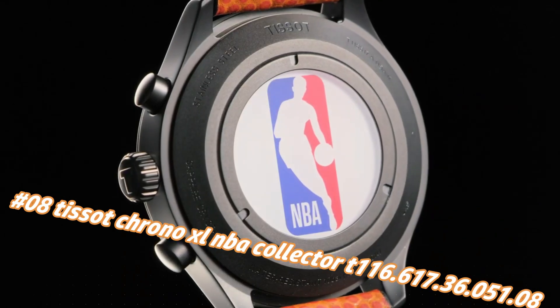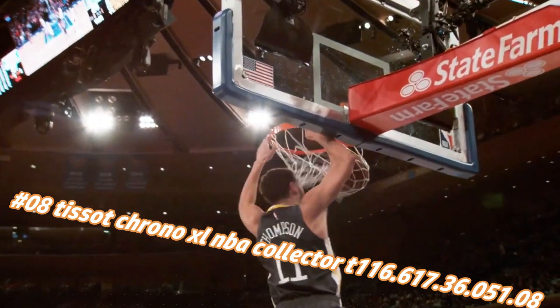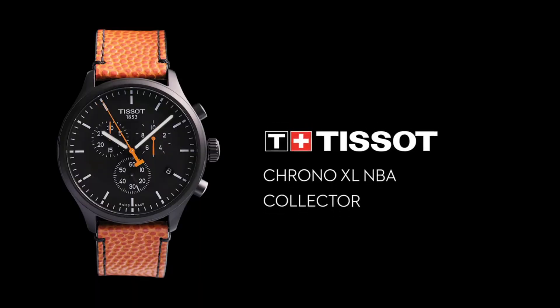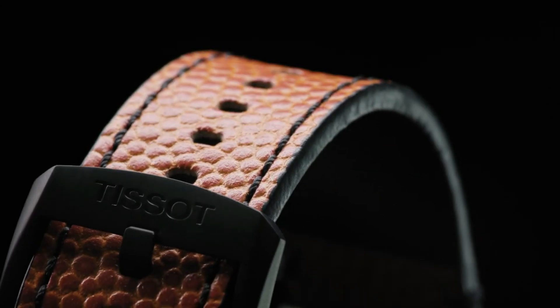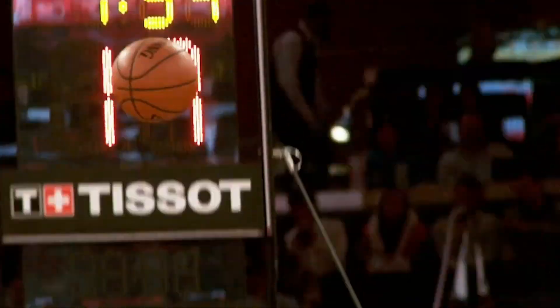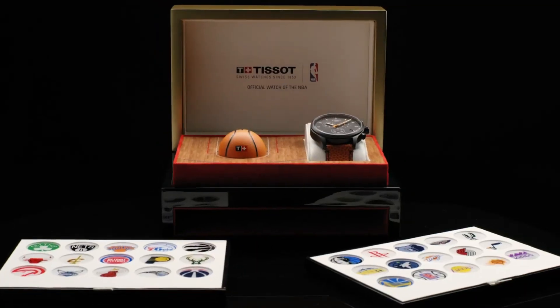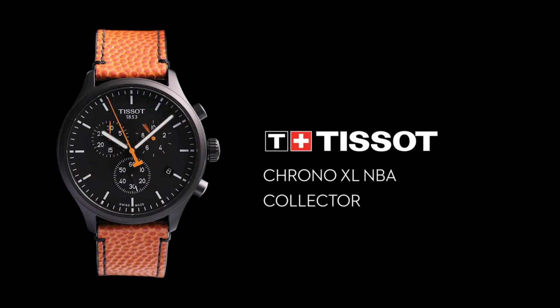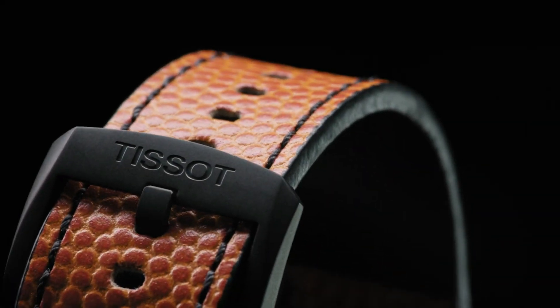Number 8: Tissot Chrono XL NBA Collector T116.617.36.051.08. The current price of this watch in US dollars is $375, but this will vary with time. Black PVD stainless steel case with an orange-black packed leather strap. Fixed black PVD bezel, black dial with luminous black hands and index hour markers, minute markers around the outer rim. Analog display, luminescent hands and markers, scratch-resistant sapphire crystal, solid case back, round case shape. Case size 45mm, case thickness 12.47mm, band width 22mm, tang clasp, water resistant at 100 meters (330 feet).